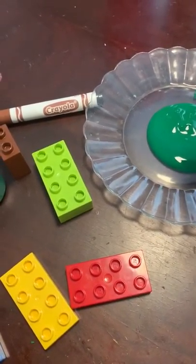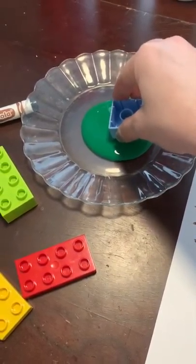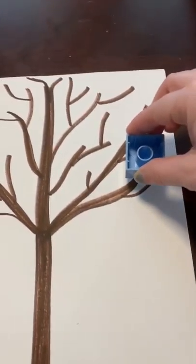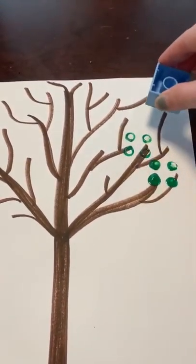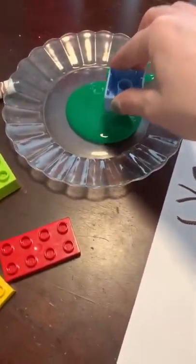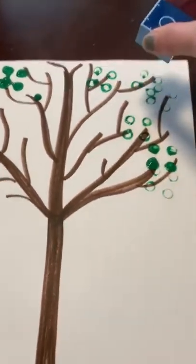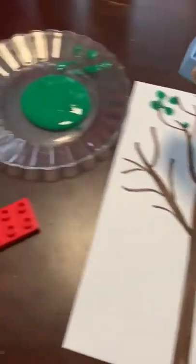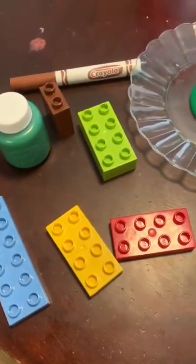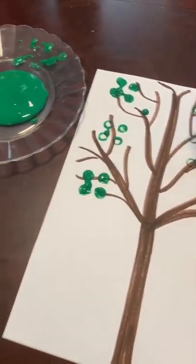You're just going to dip it really lightly — see, very light — because you don't want too much paint on there. So you're going to dip the top and then just start putting some leaves on the tree. Look at that! You're going to have to keep dipping and then stamping. There are some drips but that looks cool — look at that!